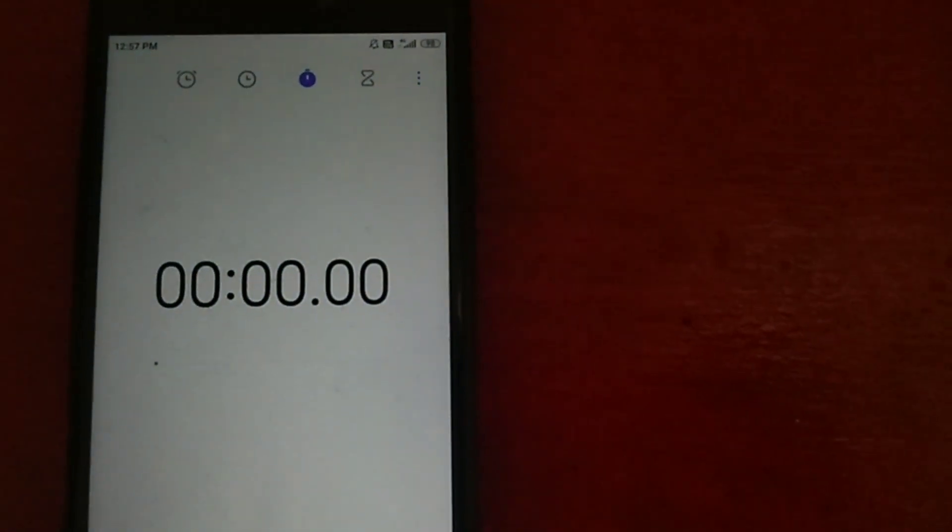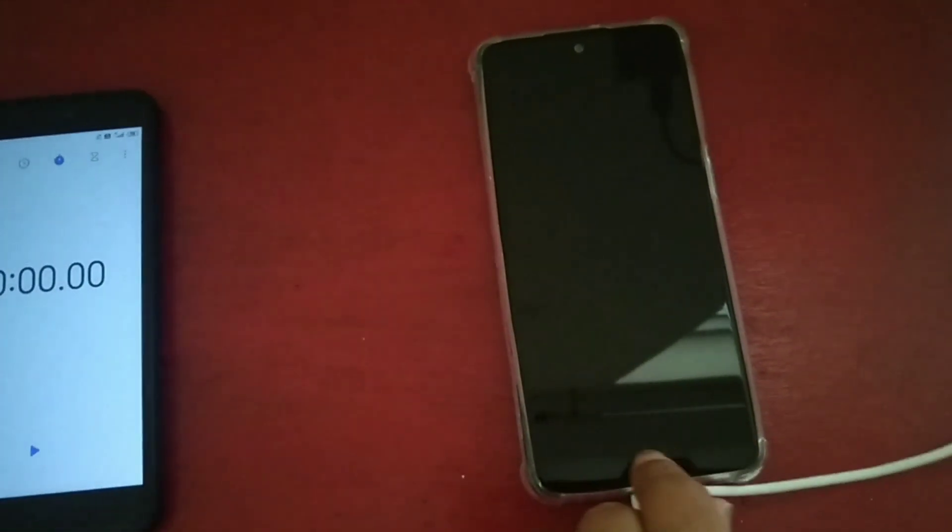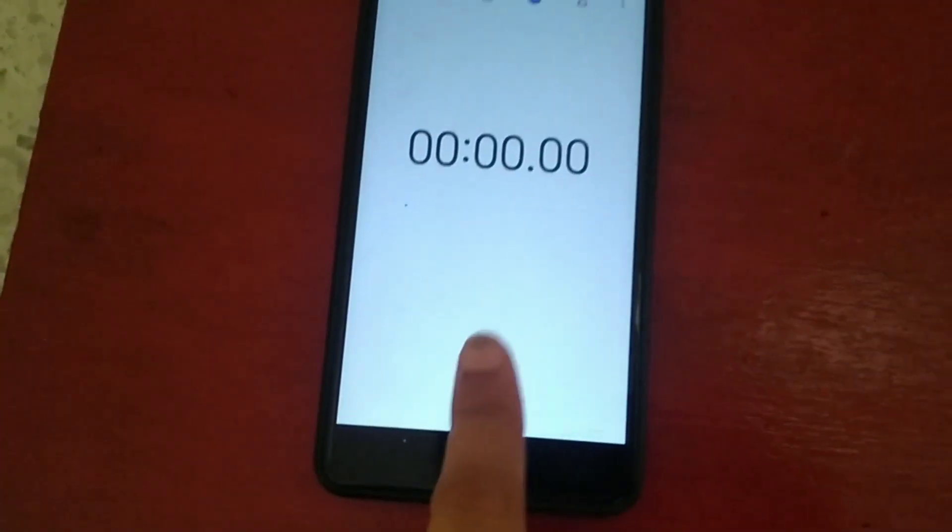So the time right now is 12:57 and I am going to start. This phone is absolutely discharged — 0% — and I am now going to plug it in and start the timer.